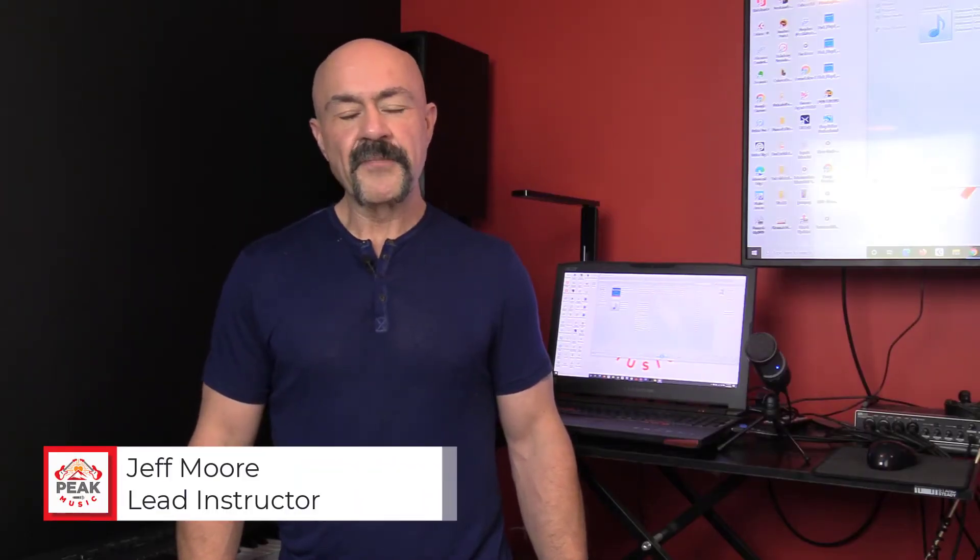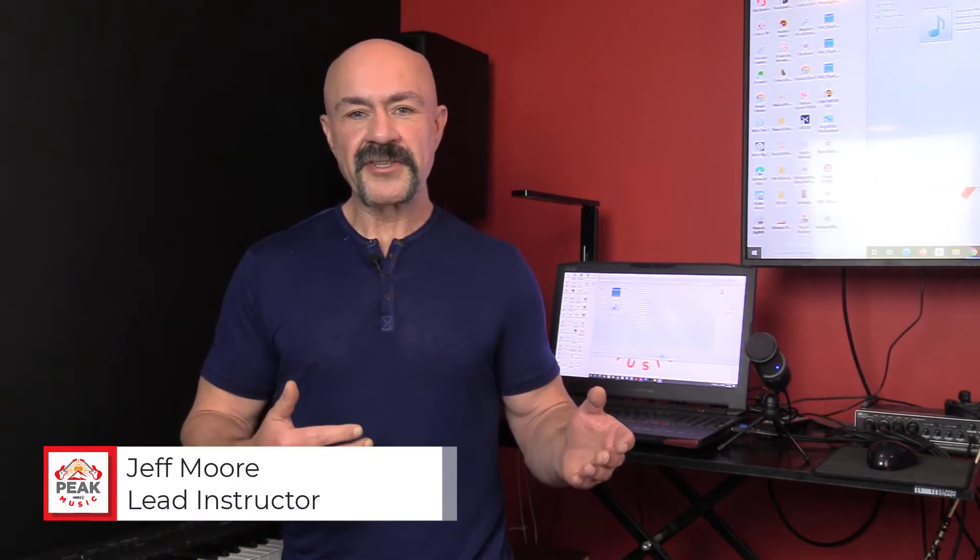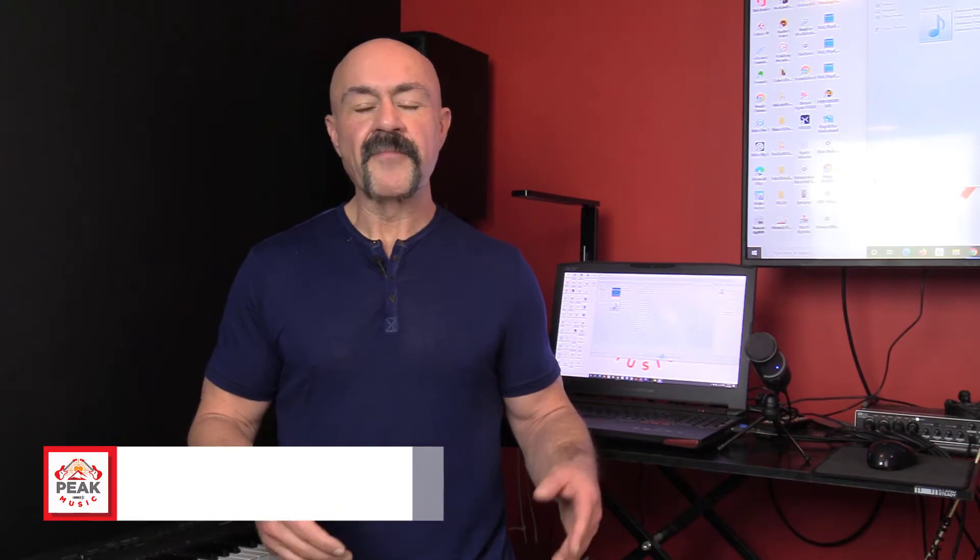Hi, I'm Jeff Moore of Peak Music. Let's talk about breathing. Most vocal coaches spend way too much time talking about breathing. We're going to give you two exercises that are really going to dial in your breathing and put it in its proper place.